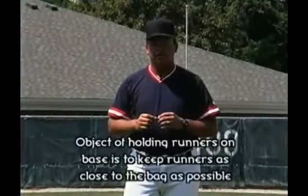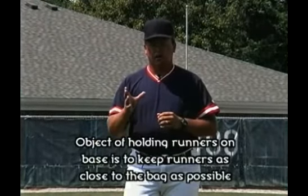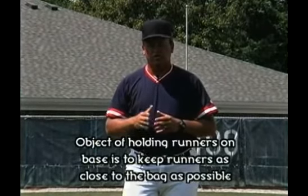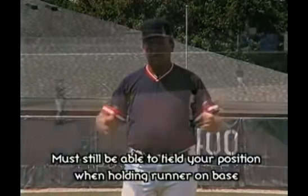The object when holding runners on base is to keep the runner as close to the bag as we can, avoid allowing him to get a good jump, and yet still be able to get back to your position and field what you need to have covered.